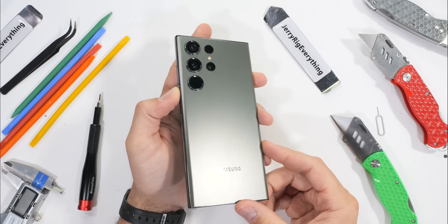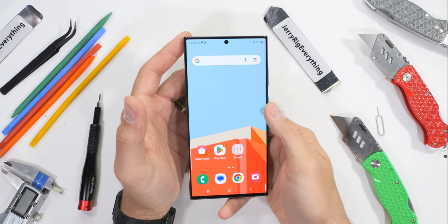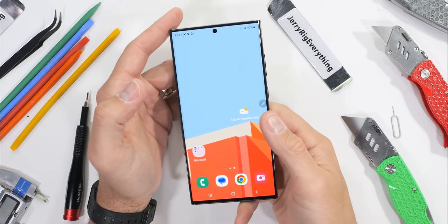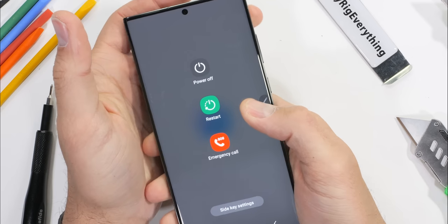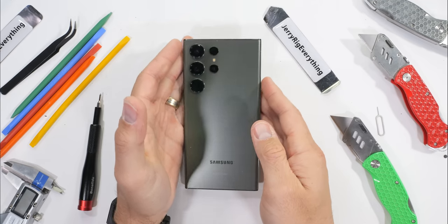Rumor has it there are a few secrets waiting inside of this Samsung Galaxy S23 Ultra — secrets we've been waiting nearly 8 years to find. Secrets so secret they can only be unsecreted by a complete teardown, which is exactly why we're here. Let's get started.